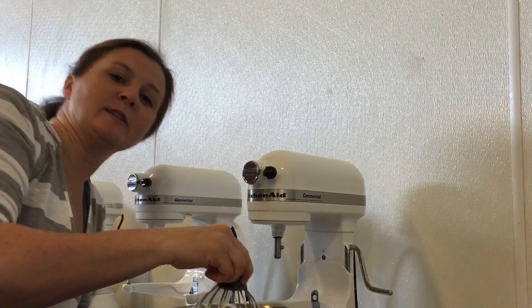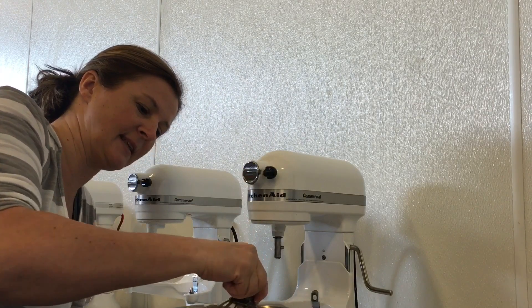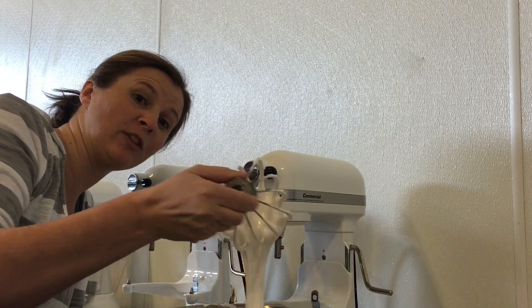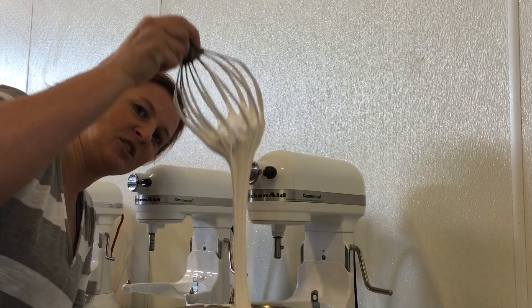It's perfect. So you'll see it's not stuck to my whisk, it's falling right off of my whisk. And that's the key here, you don't want your marshmallow to be too thick, you want it to be nice and creamy. Just like that.